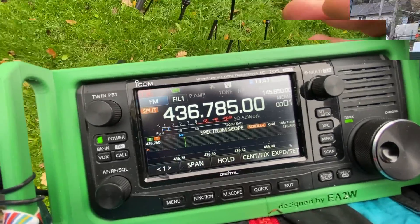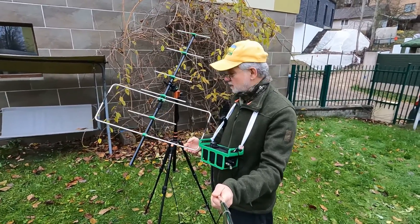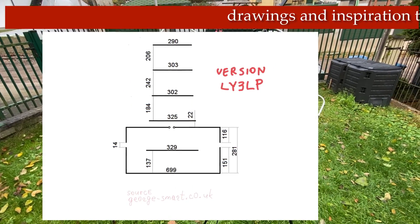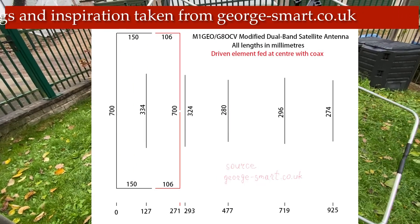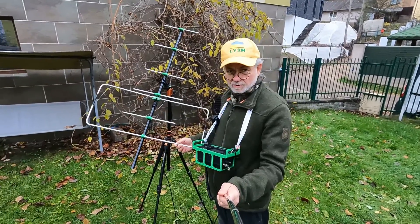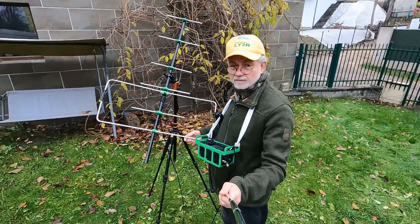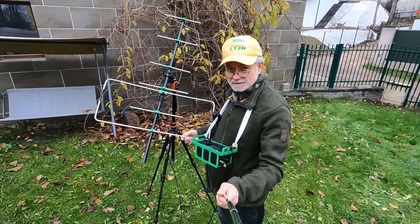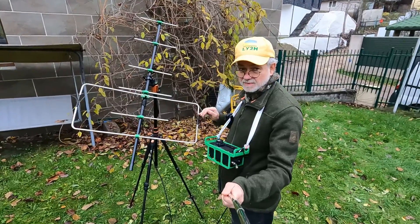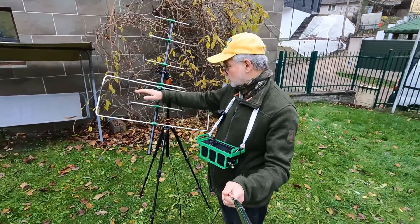The antenna I use is a combination of a two-meter Moxon rectangle antenna and a five-element Yagi for the 70 centimeter band. It was initially created by Lima Yankee 3 Lima Papa and then modified by many operators, so it's a bit different from the original configuration. It's easy to make. The Moxon is a very good antenna — it provides enough gain to reach a satellite, and it's much more compact.